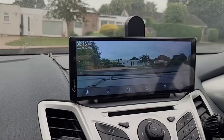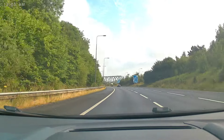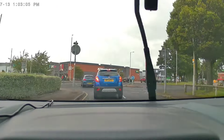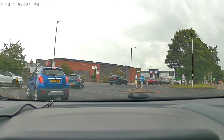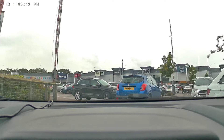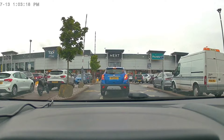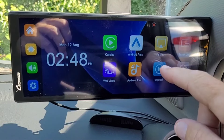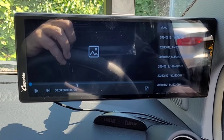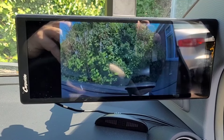The built-in dash cam is a nice feature. Picture quality is okay and it's good that you can adjust the direction the lens is facing. Depending on where you've installed the device, the camera position might be a little low and a significant proportion of the view could be of your dashboard. Using a wide-angle lens gives a bigger field of vision, but there is significant distortion towards the edges. To view captured footage, select playback from the screen, then videos, and select from the list. You can take out the SD card and copy the clips onto your laptop.